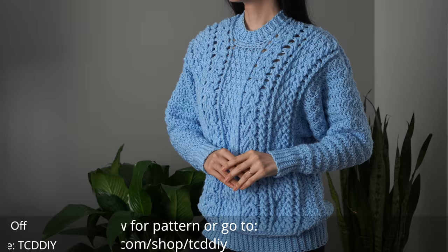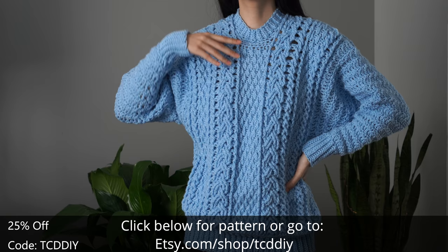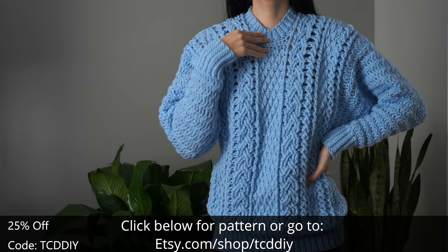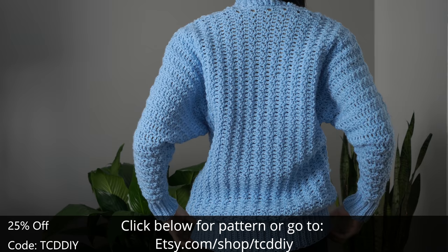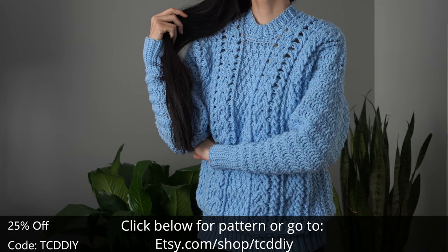Hey guys, I'm T and welcome to the channel. If you're new here, we make trendy and fun crochet tutorials twice a week. If you haven't already, smash that like button, drop a comment below, and subscribe to join in on the fun. Today we're making a cable-slip batwing sweater. Give this video a thumbs up if you like it — it's a great way to show support so I can keep putting out free tutorials every Wednesday and Sunday.